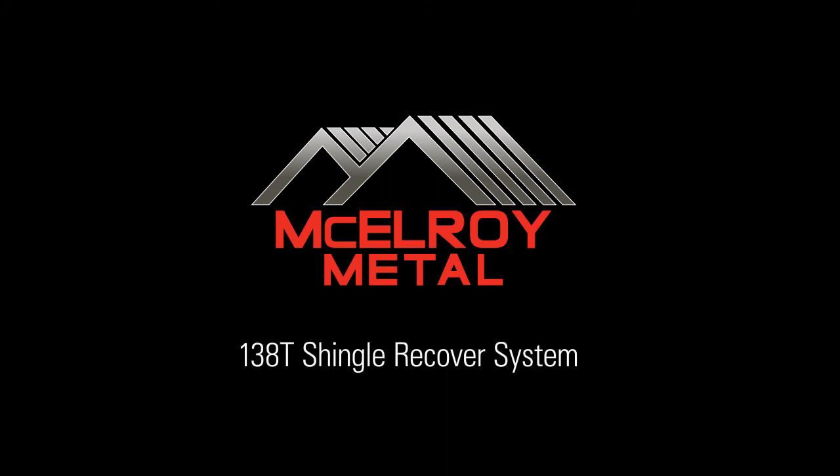Welcome to the McElroy Metal installation sequence of the 138T Shingle Recover System.